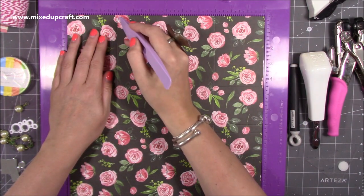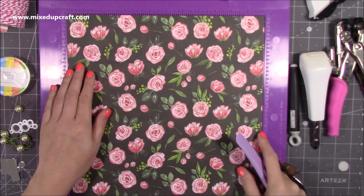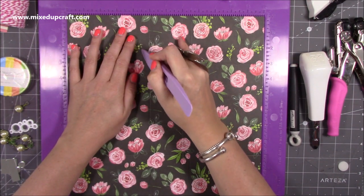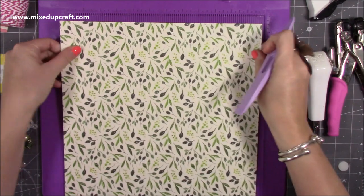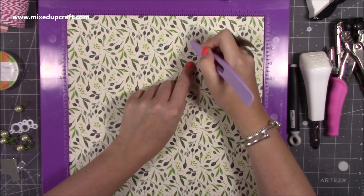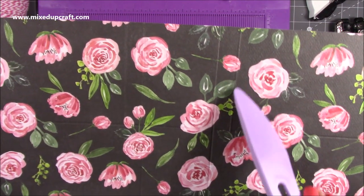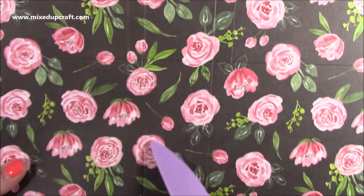Along the 12-inch side, score at three and nine. Then rotate and score at five and seven. I also want to score at four and a half, but just down to the first score line, and at seven and a half down to the first score line. Then flip and do again — four and a half down to the first score line, and seven and a half down to the first score line. You can see there's that four and a half and the seven and a half just down to this score line, whereas the other score lines go all the way down.